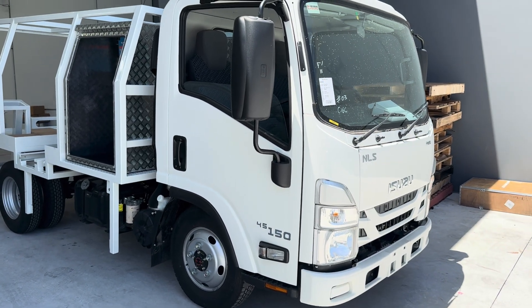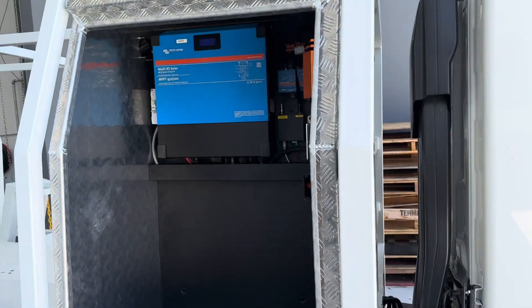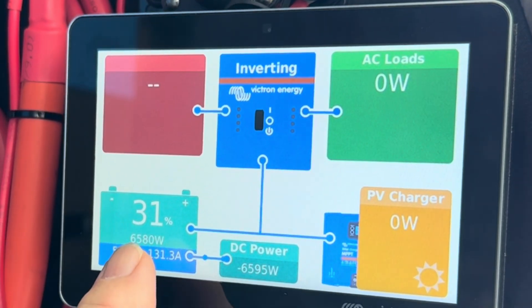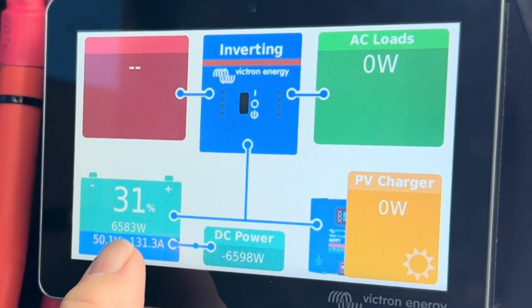Hi, Bruce from Safari. We're looking at another services truck — an Isuzu we put the alternators in. I've got it on a high idle now. I can't believe the amount of power we're getting out of these. We're charging now at 6580 watts going into this 48-volt battery.